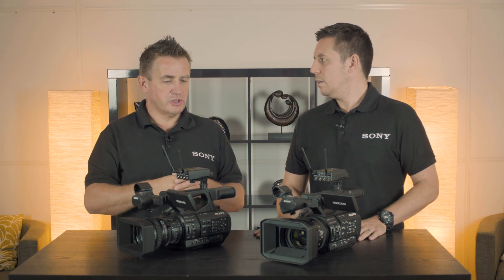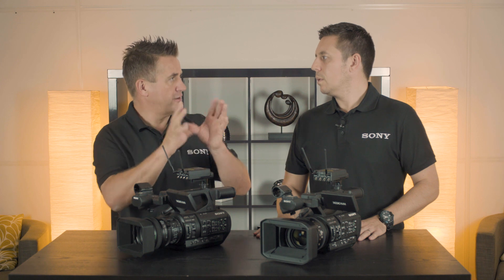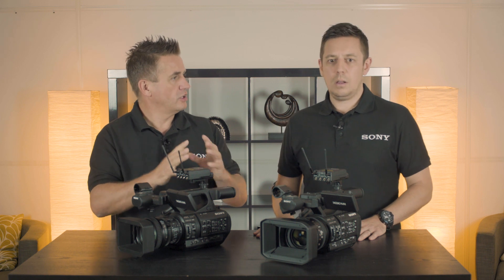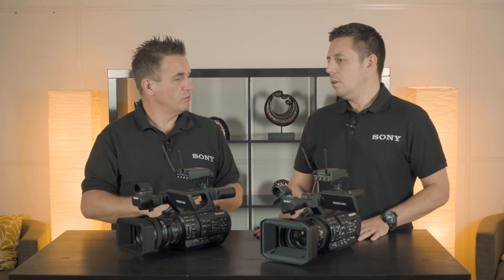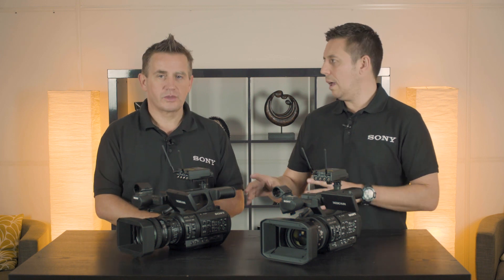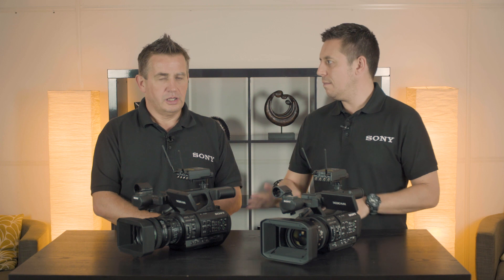We can also highlight a face and that face stays in focus. If there are three or four people there, we can highlight that one face. We've also added a hold button so it holds the focus at any one point, which helps reduce errors when you're out in the field.